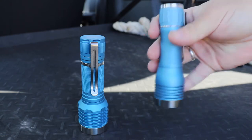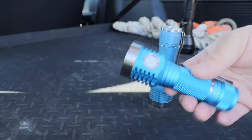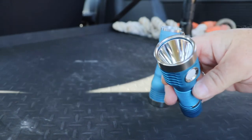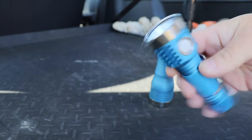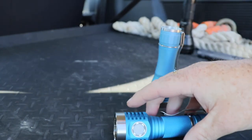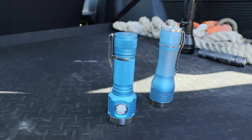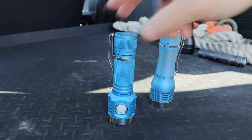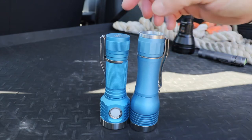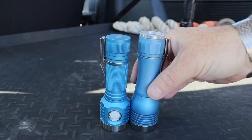I still really like it - I think it's impressive. The idea was to have something with similar capabilities in terms of throw but a bit more of a dynamic beam that you could do a little bit more with, which is why I went for the SBT 90.2. As we can see, the two lights are a very similar size, but the side-switch D1 is a little bit shorter. I've got an extra ring on the top of my KR1 which was an attempt to try and stop it activating in the pocket.